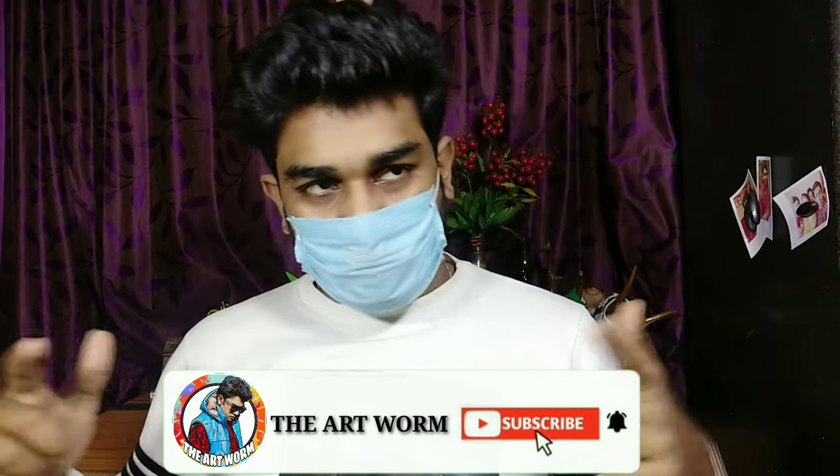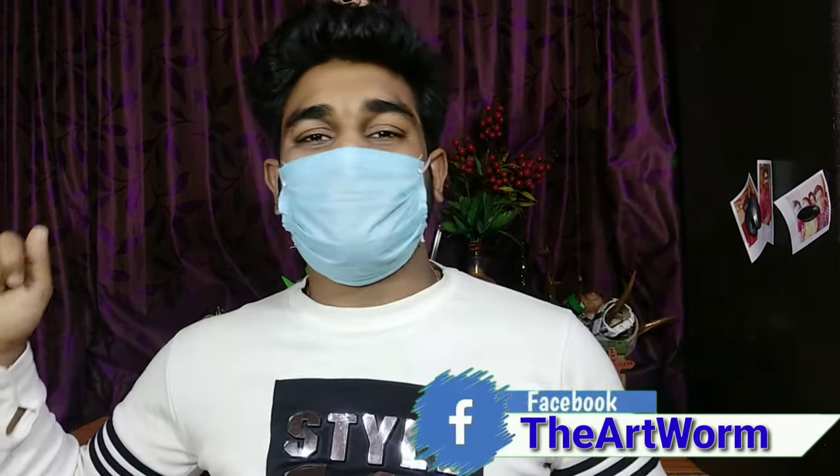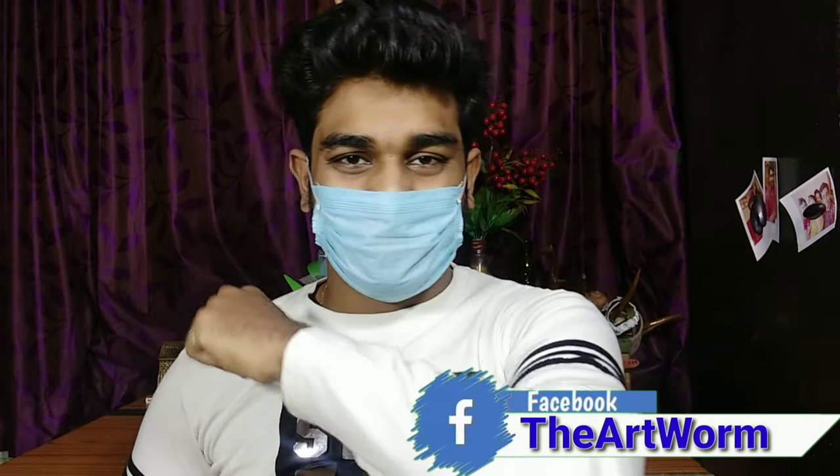Welcome back to my channel. I am back with a new fun DIY video. I know you all are thinking why I am wearing this mask — because it is the main hero for today's DIY project. I do a really interesting thing with this mask, so watch the video till the end. Without wasting any time, let the art begin!